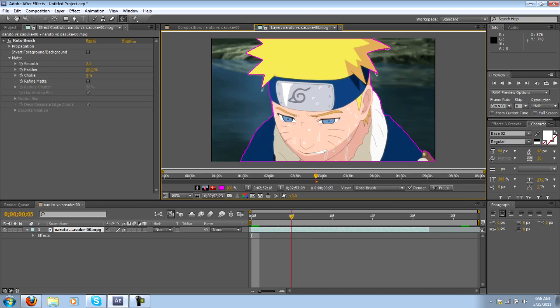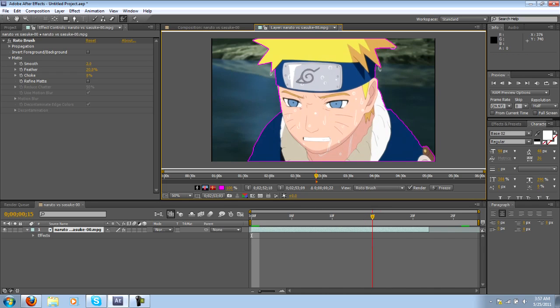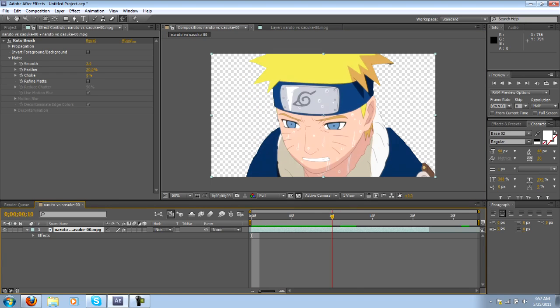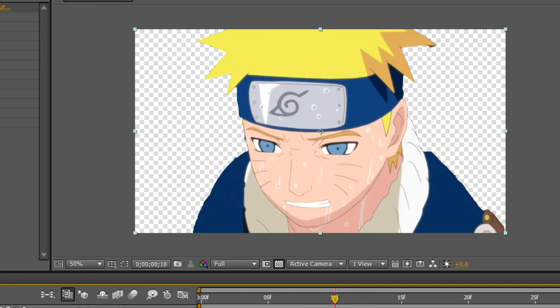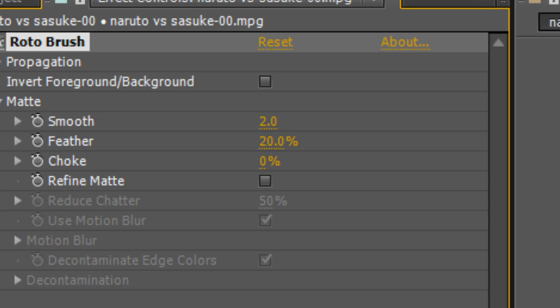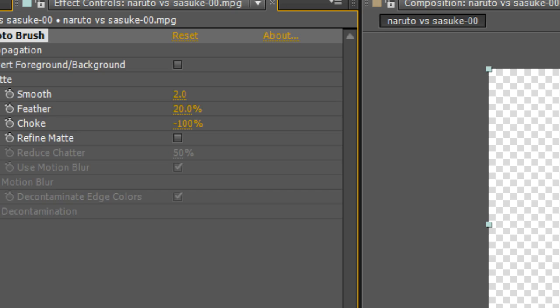Now if we go back to our composition, Naruto's all masked out but it's not even done yet. If you fast forward a little bit into the video you'll notice the Roto Brush is going to keep moving with Naruto. If you actually watch the clip now, Naruto is all masked up and it looks pretty good. You'll notice there are some very rough edges and the Roto Brush did not do a perfect job. There is a refine matte function which sometimes works, but I'm not a fan of it.